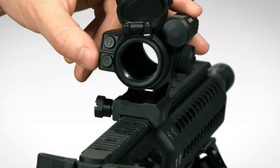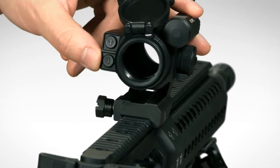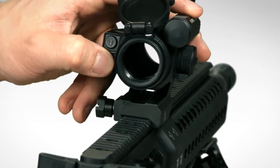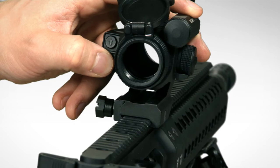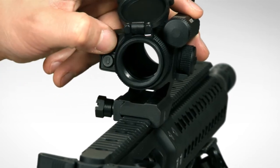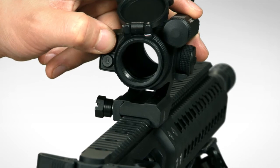The up and down controls the intensity of the dot. With the red-green version only, holding the down button switches you between red and green dots. To turn the Strike Fire 2 off, simply press and hold the up button for about four seconds and it will power down.